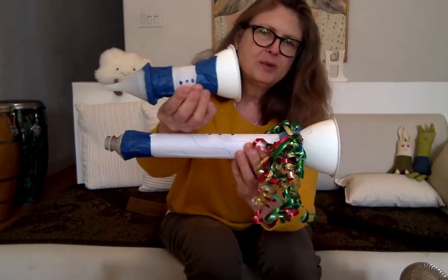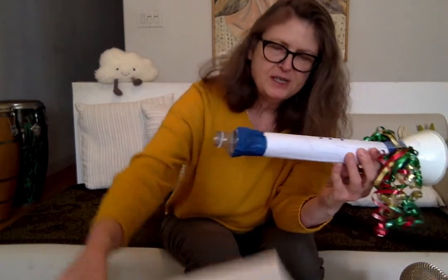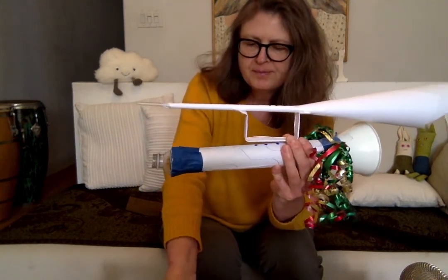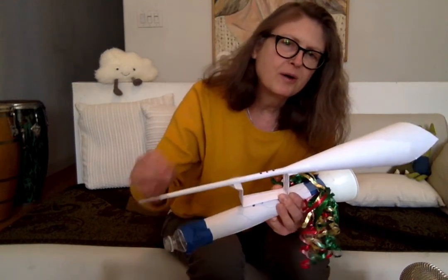All right, so there you go. I hope you have time to make one of these. If you didn't get a chance to do the paper trumpet yet, I hope you have time to do that. Here's three of them. Have a really great day, and I will see you tomorrow.